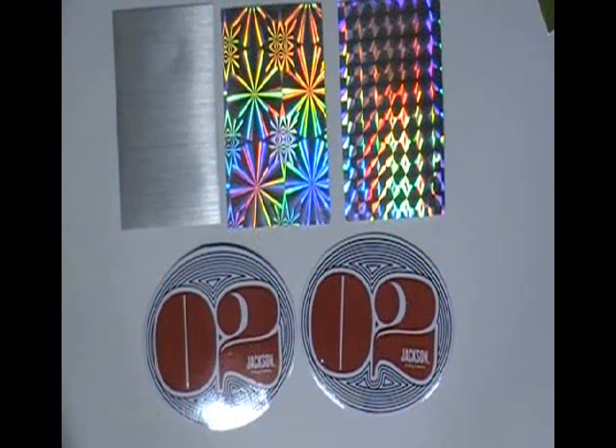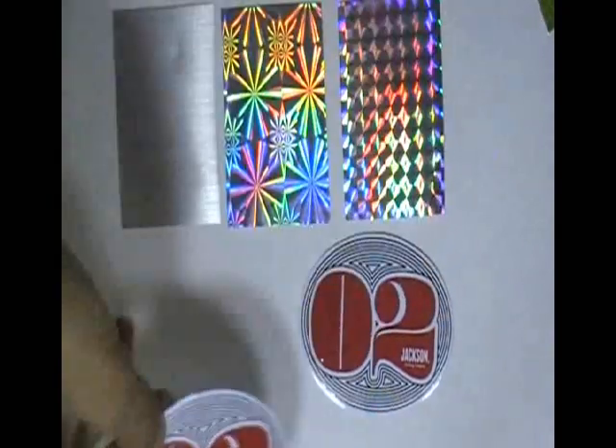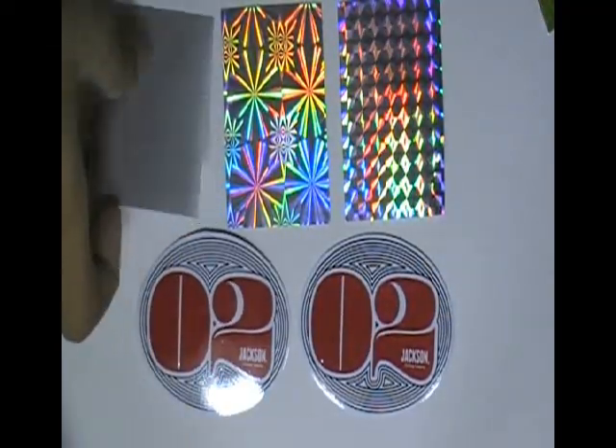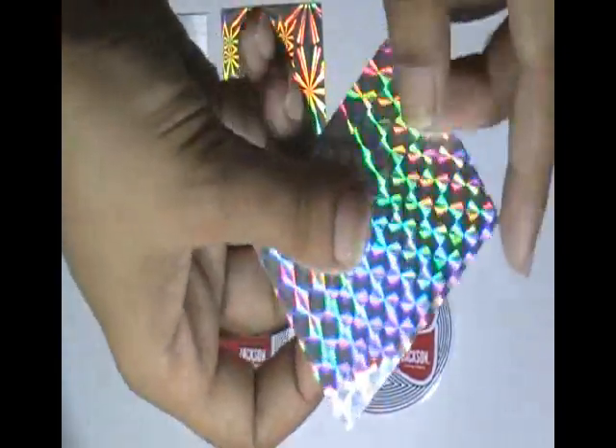Thanks for visiting stickerprinting.co.uk. This video is about oval metallic stickers. If you want to purchase oval metallic stickers like this, just visit our website where you can chat live with our experts. You can also call us on the number given on our website.